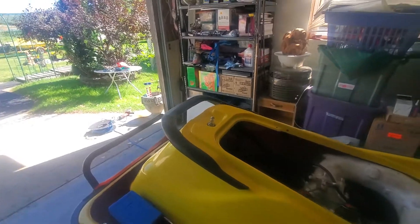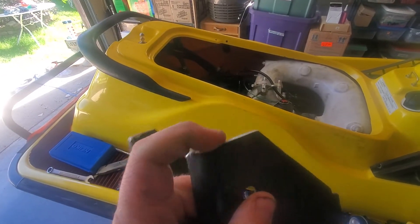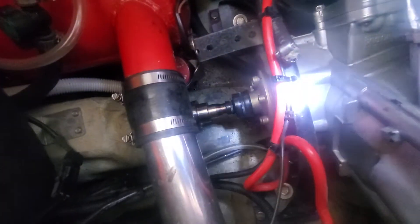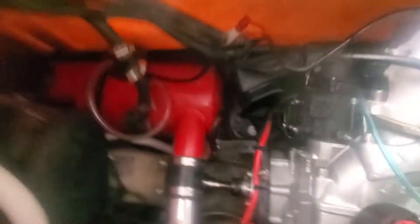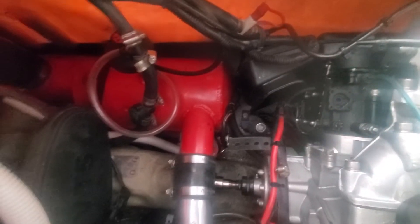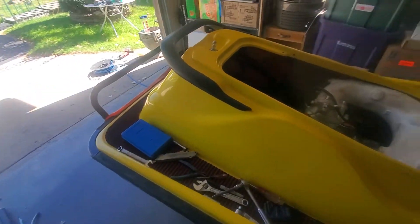I got that done and I was using this PTO cover from a '98 XPL. I had to grind down the bottom to make room because it was hitting down here in the hole — you can see the marks right there. It was rubbing, and because it was hitting and had no room to move, my wing nuts for the cover kept vibrating loose. I thought by grinding it down and giving it more room, that would prevent my wing nuts from coming loose, and I had them as tight as could be.